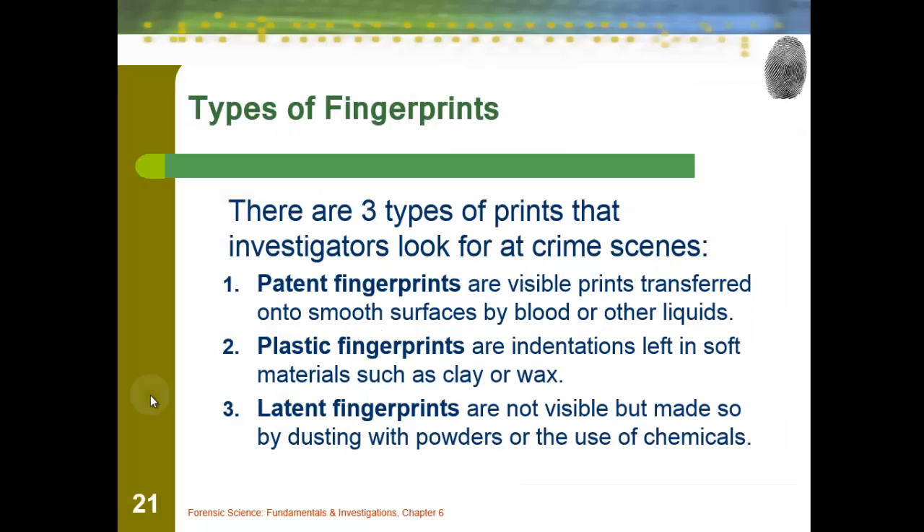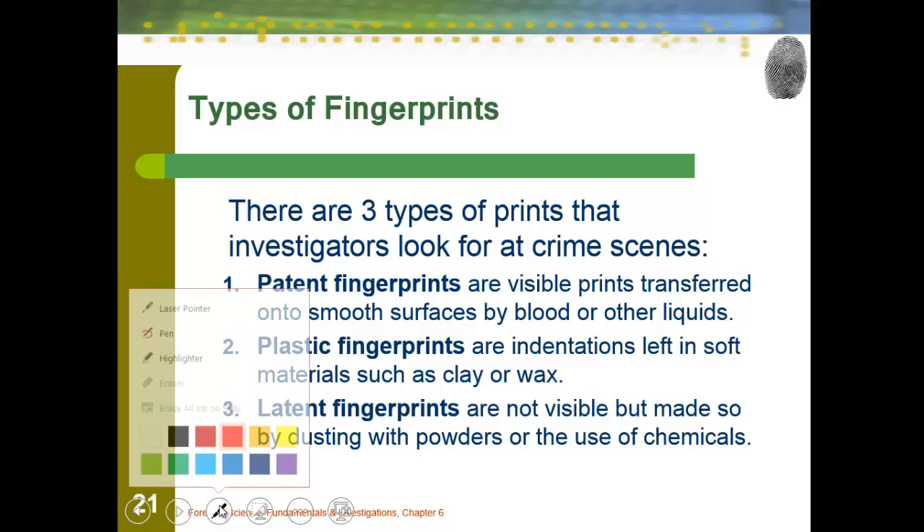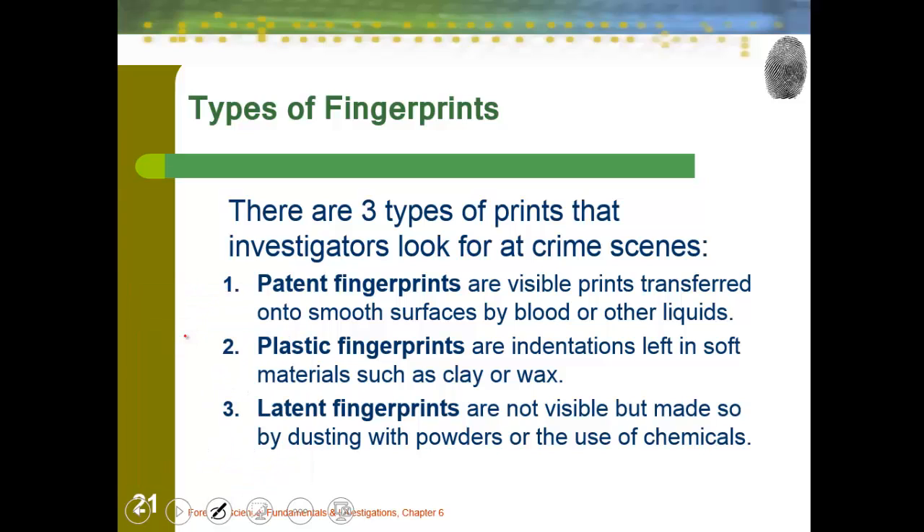Greetings, Mr. Colazar's forensics class. We're going to look into the different ways fingerprints can actually be left or produced.